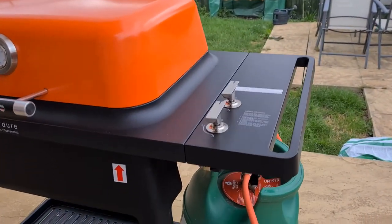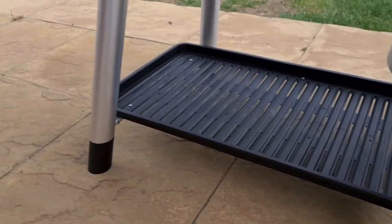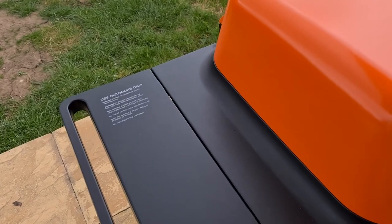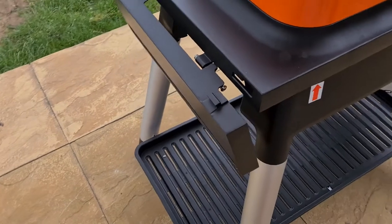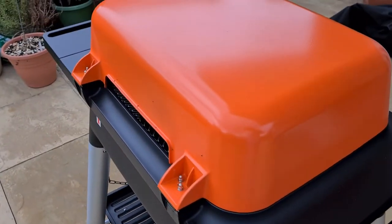The barbecue heats up really quickly — within 10 minutes. I'm a bit of a gas convert now after being a charcoal-only guy for most of my life. Once everything's up to heat, it cooks steaks fantastically and you can really regulate all of the other food you're cooking. So far I'm super impressed and would highly recommend this as a good alternative to a Weber.